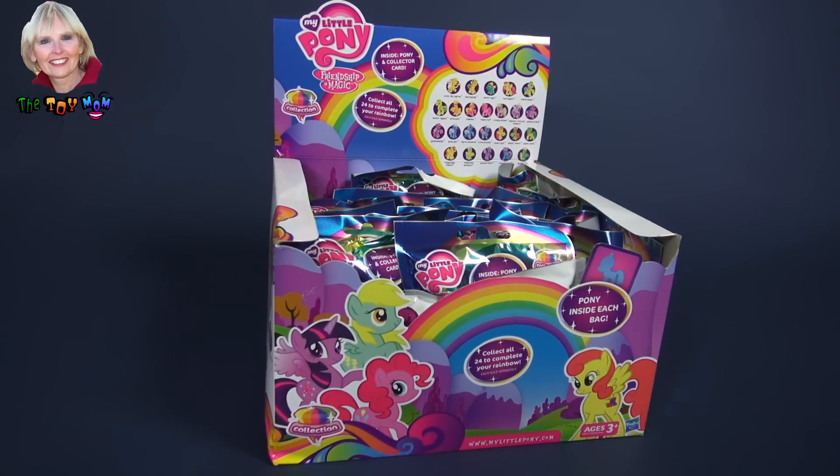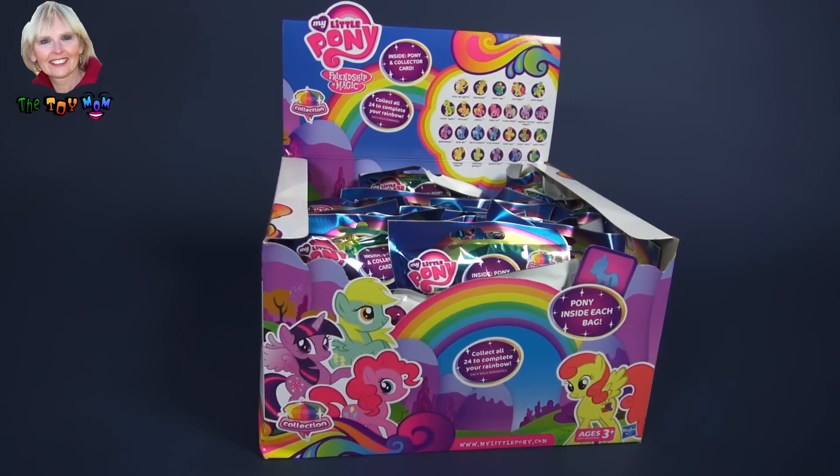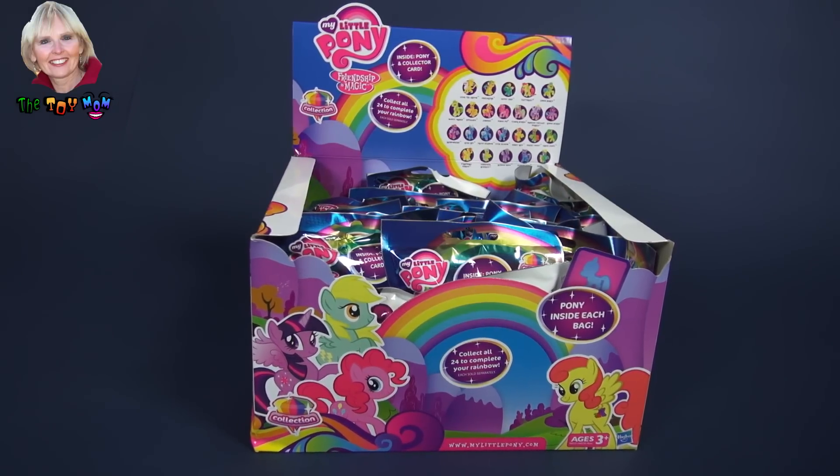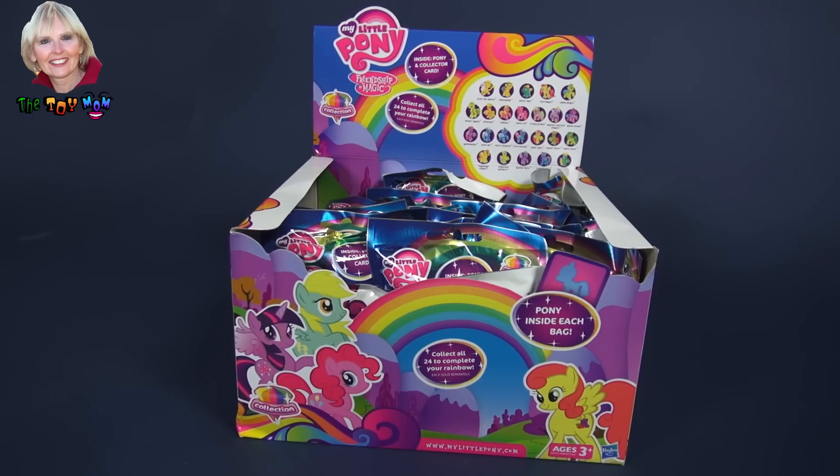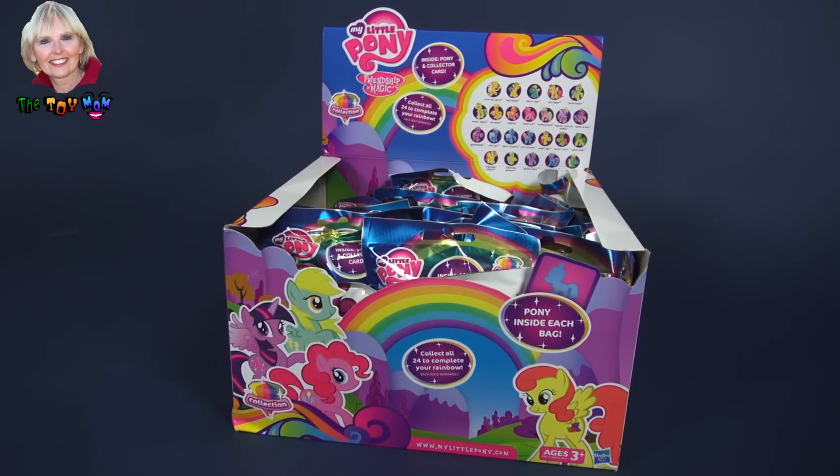Hi, I'm the Toy Mom, and today we're going to open 12 of the 24 surprise blind bags in this My Little Pony collection.